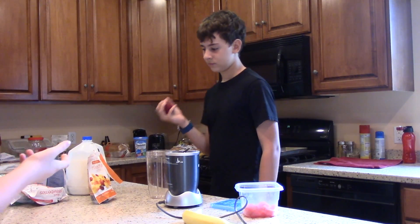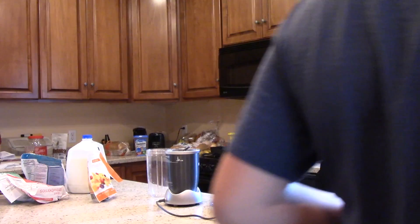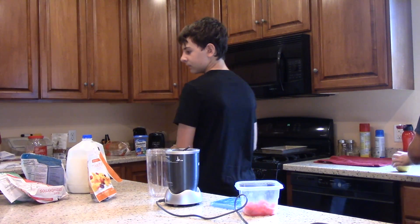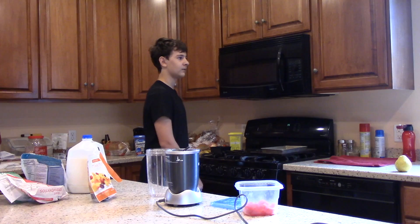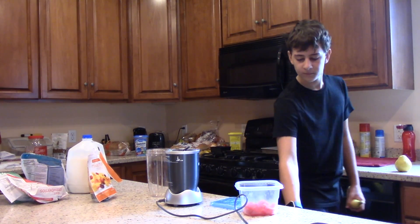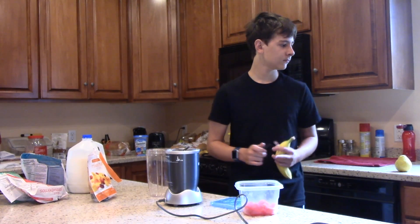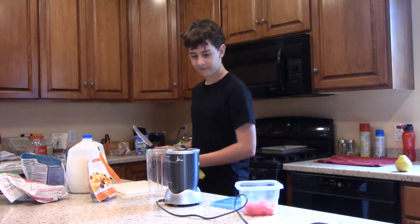I gotta wash that. Hand it to me — I think we're ready to start. We got some really good fruit here. I kind of want to do a dessert smoothie at some point. I need a knife. We're actually being good chefs for once, it's different. It feels nice.